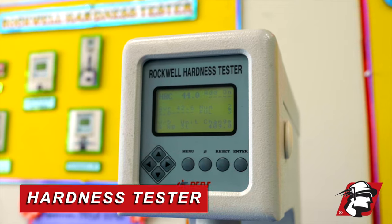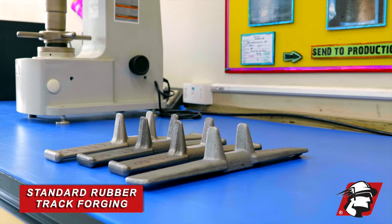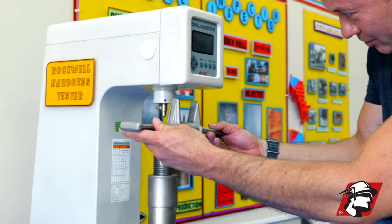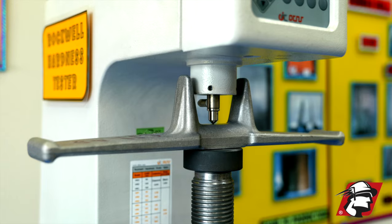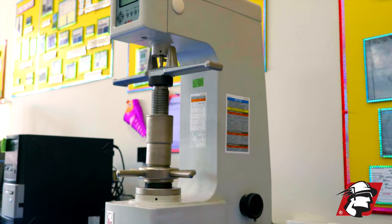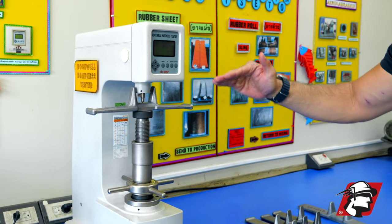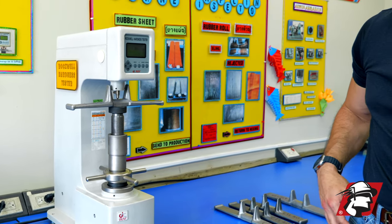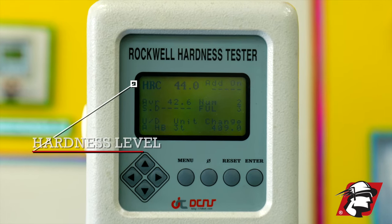This is a hardness tester — HRC. This is a standard forging that goes into one of our track loader rubber tracks. I'll go ahead and load that, and we're going to engage the metal piece onto the hardness point. Now it's engaged and loading the weight against the point, then it drops down and tells us the hardness in HRC. It shows us 44 HRC.